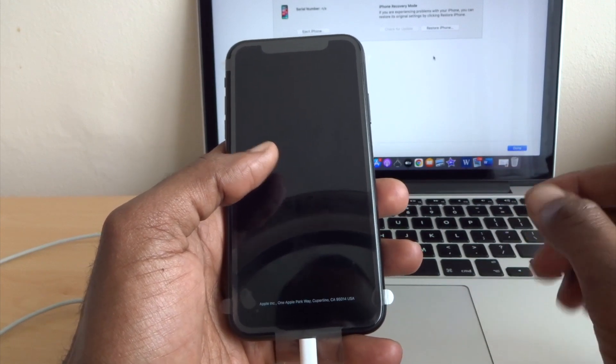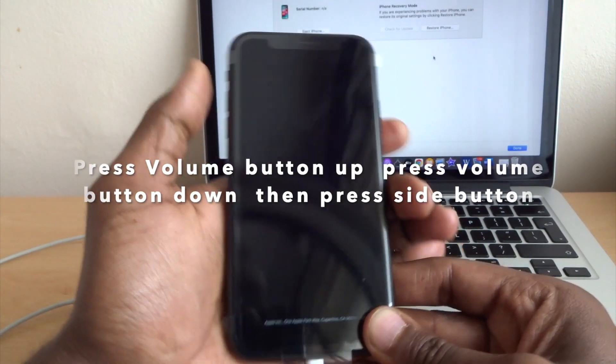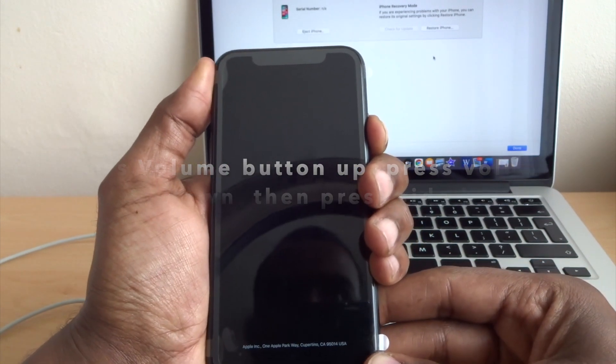To get out of DFU mode, press volume button up, volume button down, and then hold the side button until you see the Apple logo.